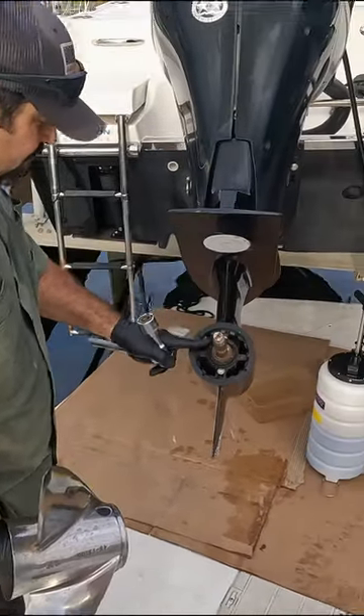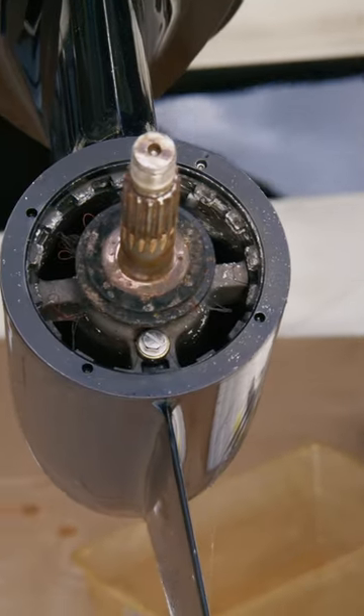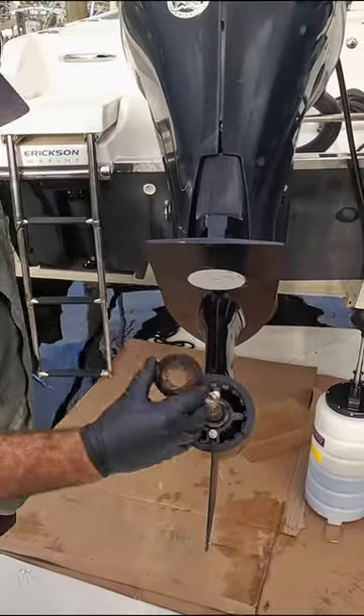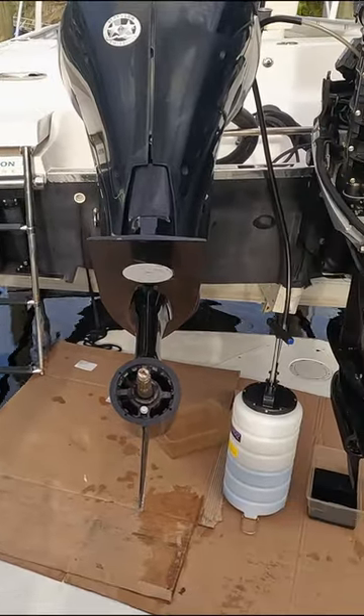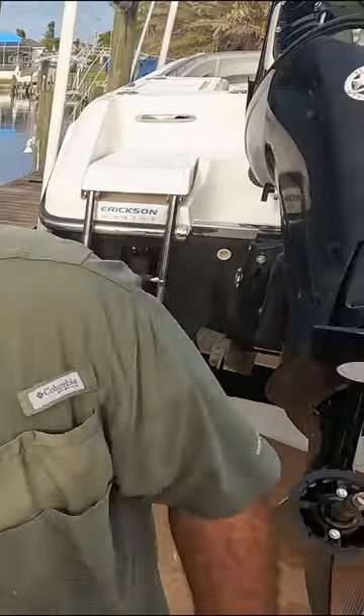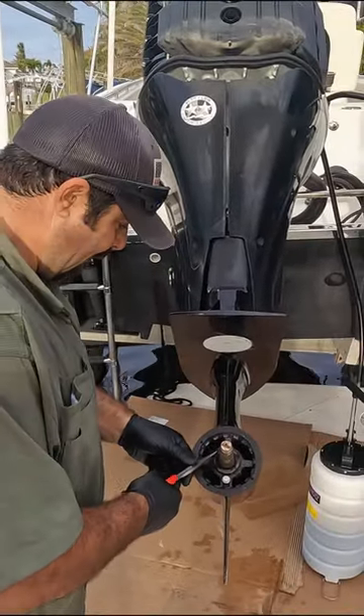And this is the thrust washer, which you can see he's got some fishing line on there, so that's why you always have to check it. A little nudge, and try not to cut the fishing line if it's there — I always try to pull it out.